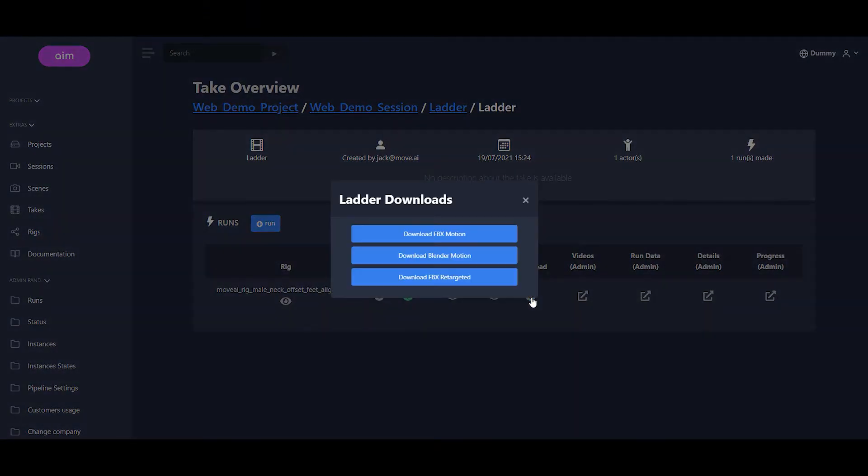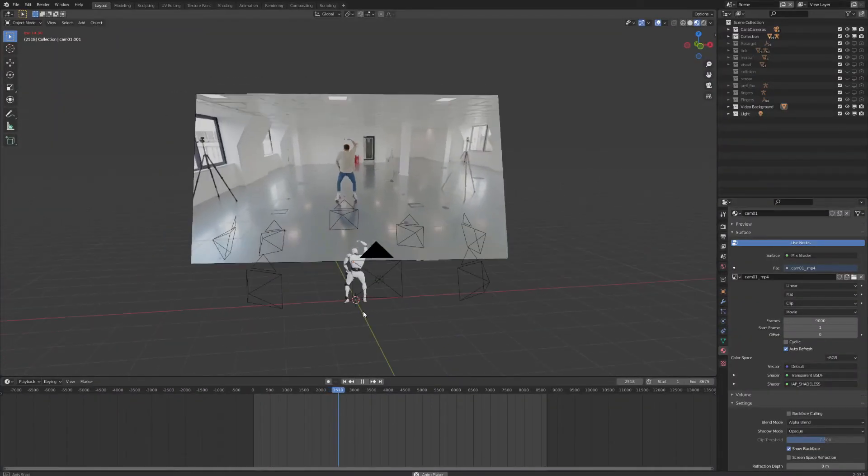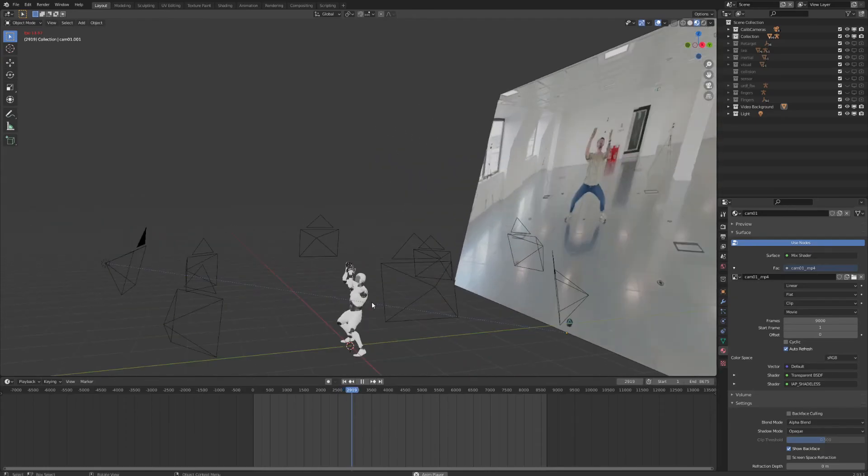Step 3: Create. Now we export the animation, open it in your favorite 3D software, and that's it. Three simple steps for creating high fidelity, triple-A quality animation using our Markerless Motion Capture Platform.